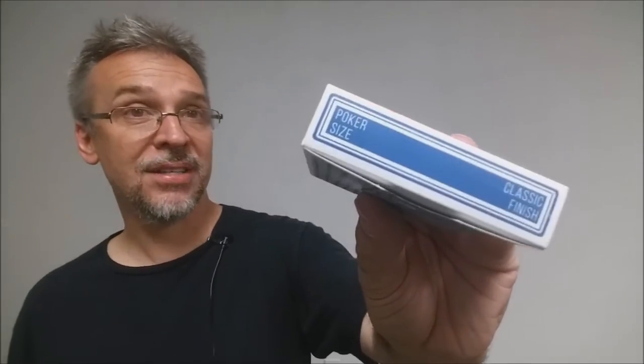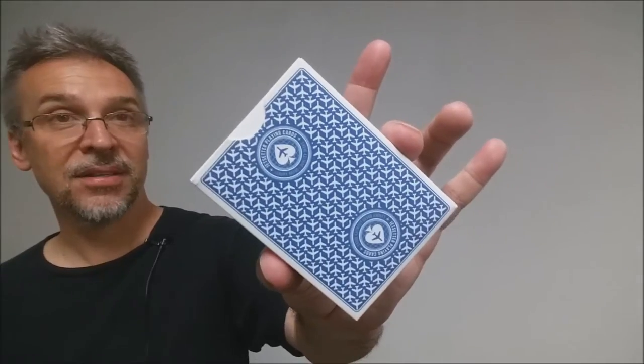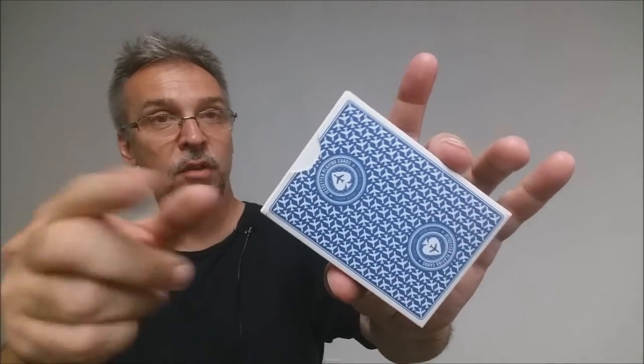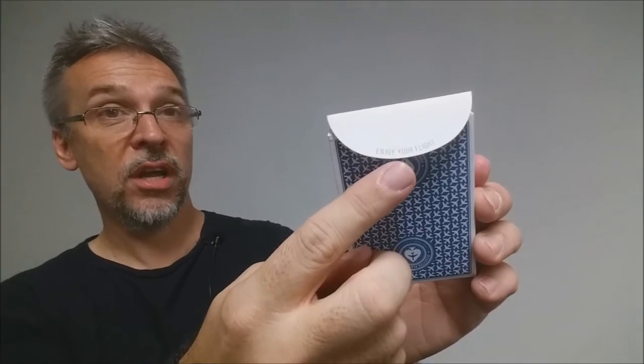The top says Poker Size Classic Finish. The bottom has some ad copy about the deck, and the back design is the back design of the cards. If you pop the little tuck flap out right here, you'll notice that in blue it says Enjoy Your Flight. That is pretty much it for the tuck case.